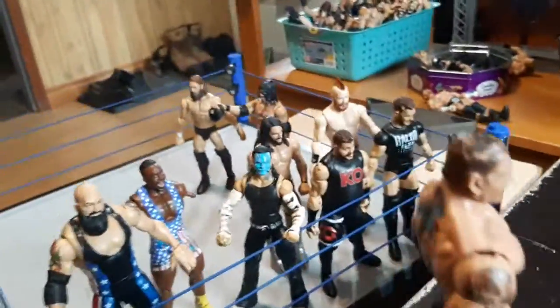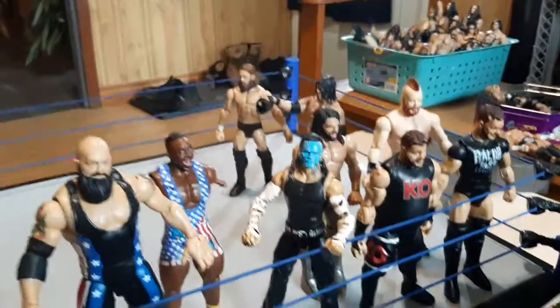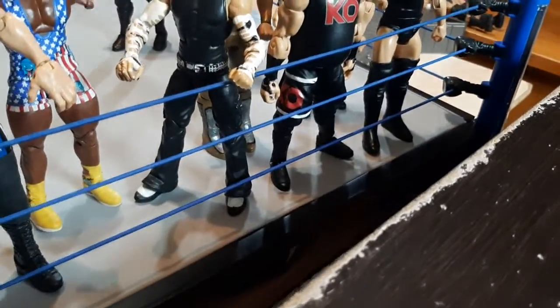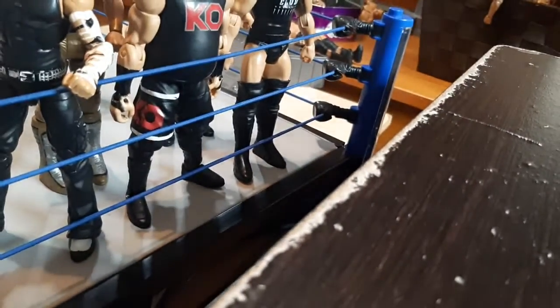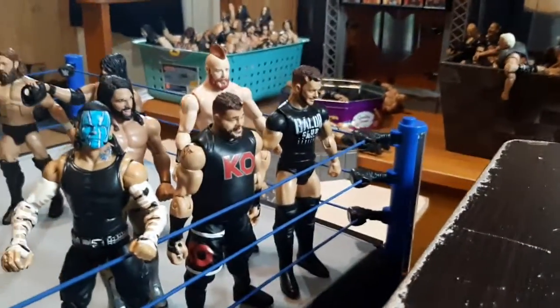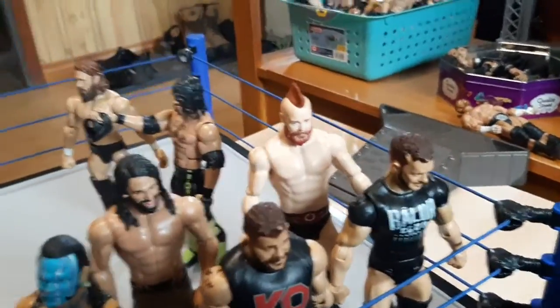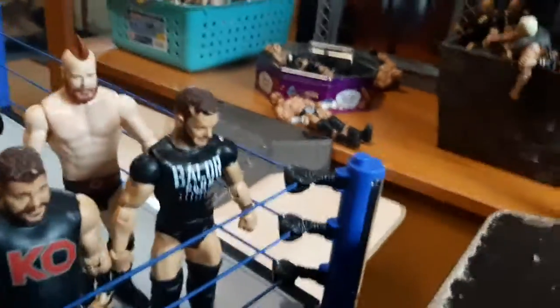There are seven types of figures with knee pads. There's soft knee pads like Big Show, no knee pads like Big E — and if you're wondering why his arms are missing, I accidentally broke my Bobby Lashley so I had to pop off his arms. There's no knee pads or just pants like Jeff Hardy or Shinsuke. Molded-on knee pads like Kevin Owens and Samoa Joe. Open knee pads like Seth Rollins. Closed knee pads — basically like what Adam Cole wears right now. And big boy knee pads.